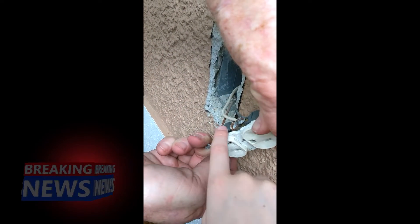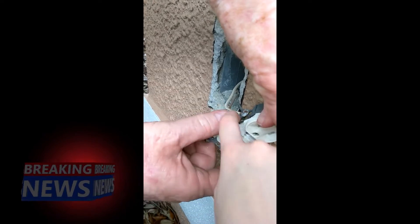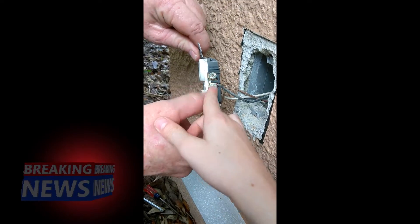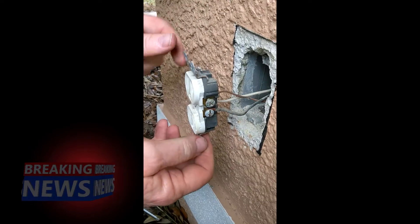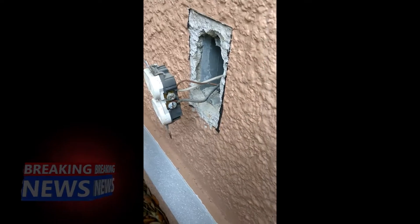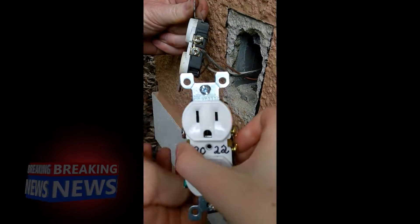You have the ground wire, the white wire, and then the black wire. You need to take those off and then put them in the same places that they were on your new outlet.